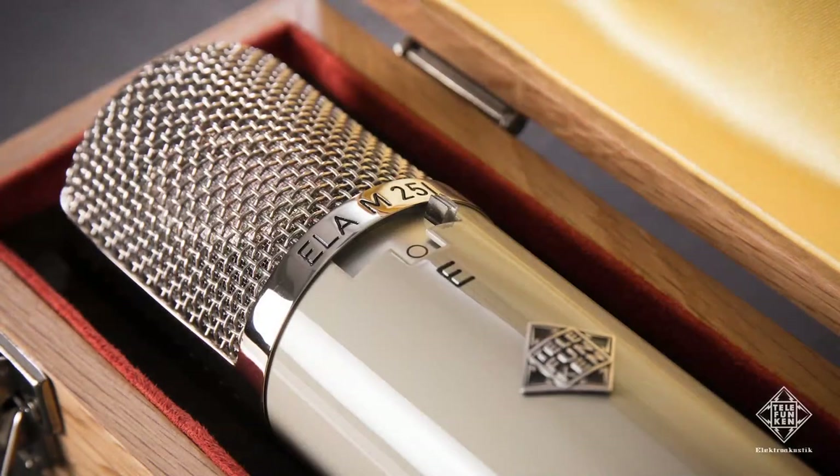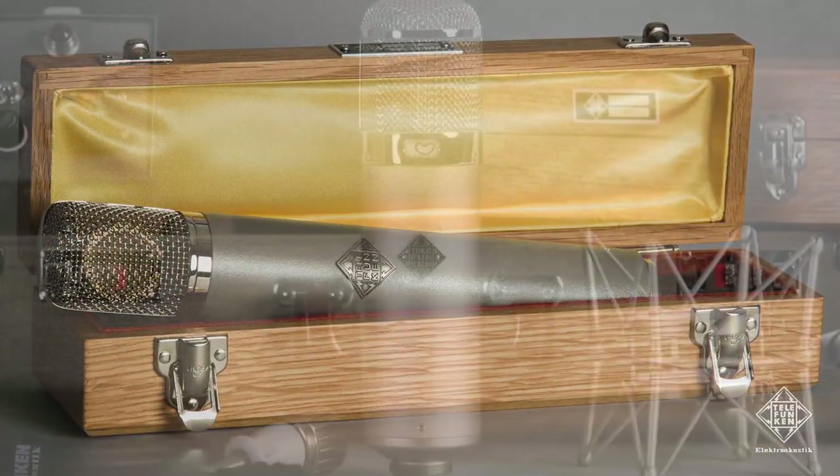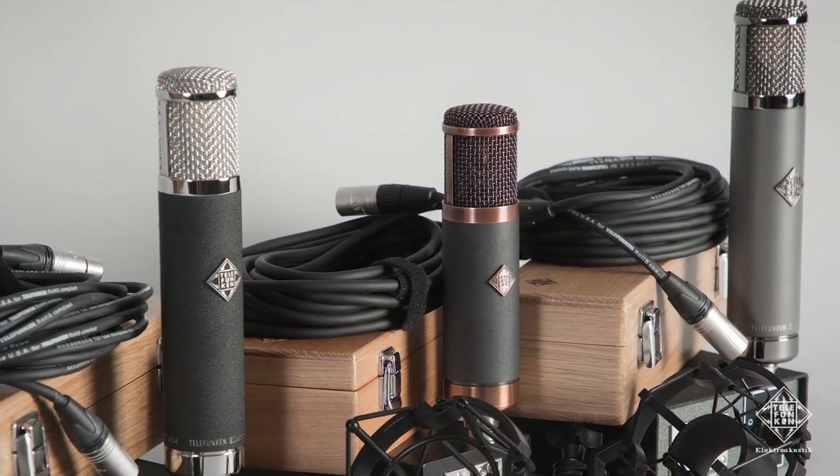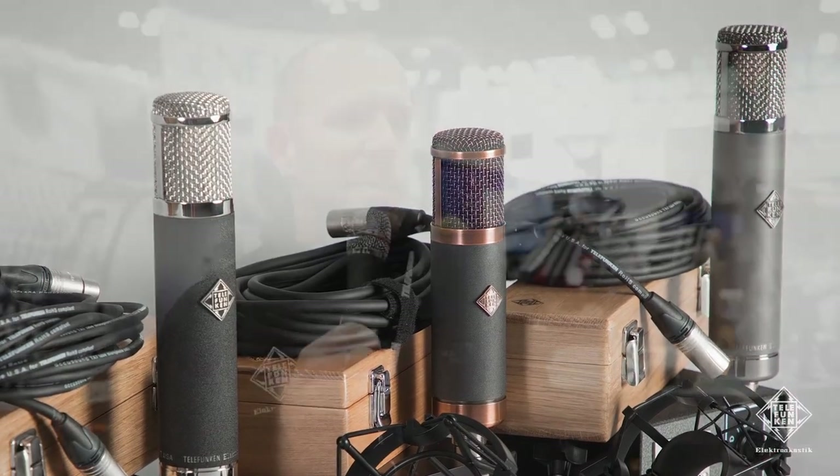The ELAM251, the C12, and the U47. We have some new vacuum tube based microphones: the AR51, the AK47, and the CU29 Copperhead. All of these borrow some really unique counterparts from their Diamond Series older brothers, like transformers, vacuum tubes, and high-end components.